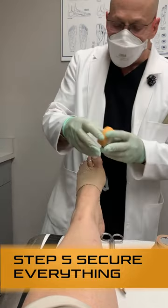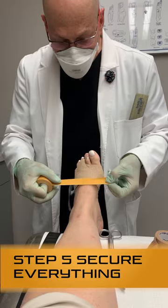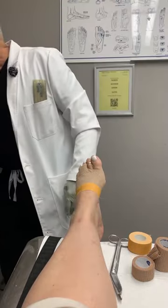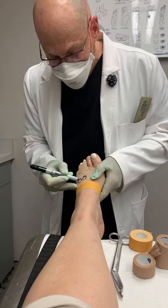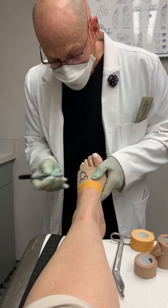Now to prevent this from sliding off, you take the one inch cloth tape — half of it goes on your skin here, and half of it goes on the wrap. And that's how we give you a happy, mending toe.